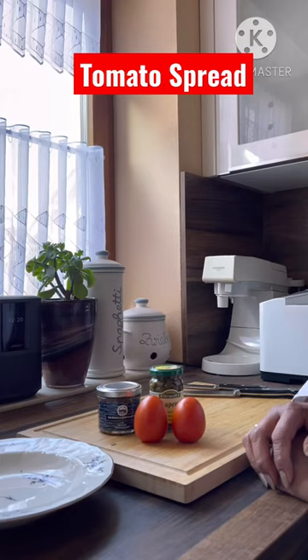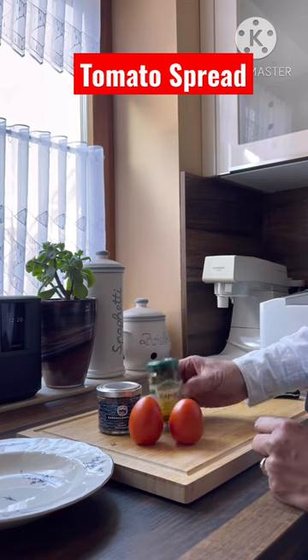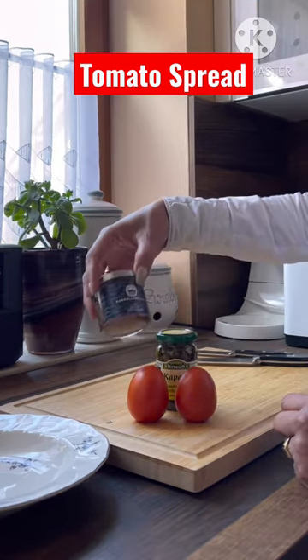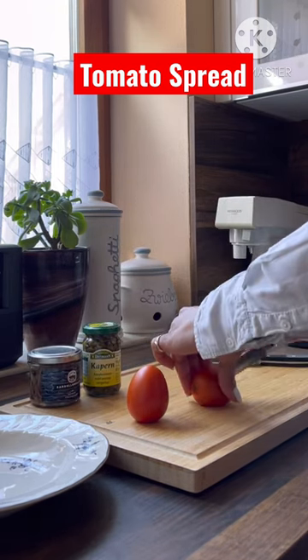Today we will make tomato spread. We need two egg tomatoes, one teaspoon caper, and three anchovy fillets. Let's start — let's slice the tomatoes first into small cubes.